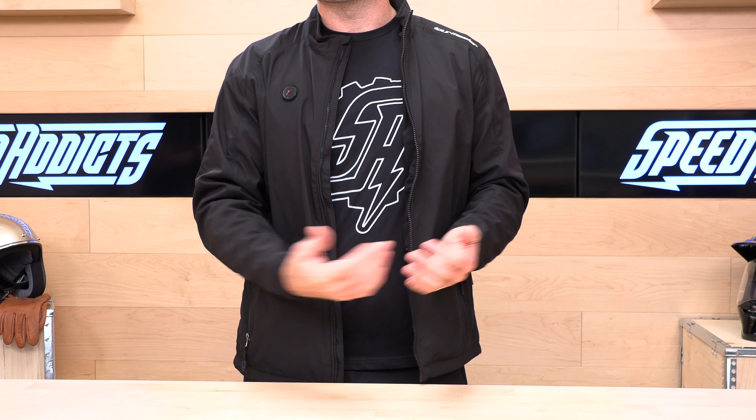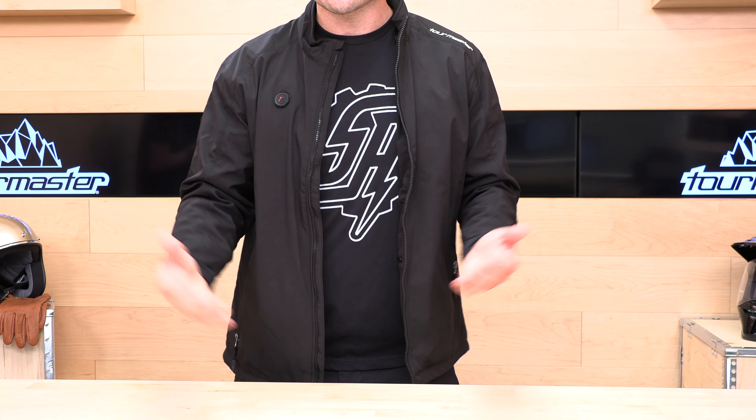This is a steal considering the prices we're blowing it out for, and it is from a name you can trust. You can find cheap heated gear that will only get you through one season or a couple months — you know how that stuff goes. Tourmaster is a name you can trust, and it comes with a two-year warranty, so it's really hard to lose. Head over to SpeedX. We appreciate you guys for watching — we'll see you next time to find out what's in the crate.